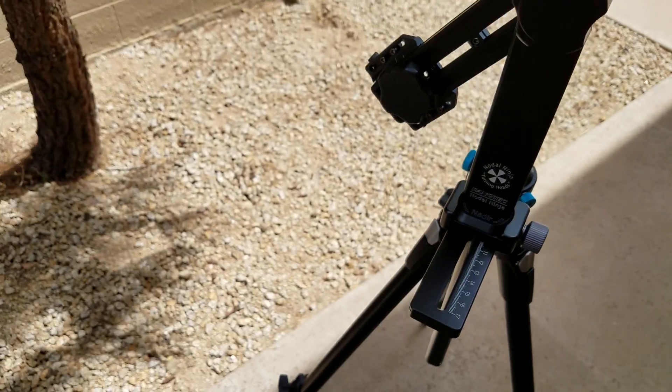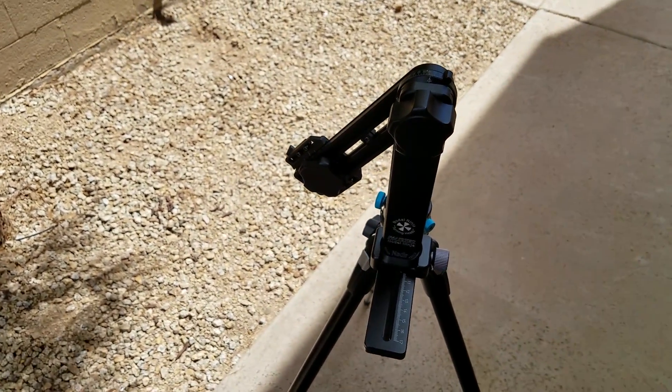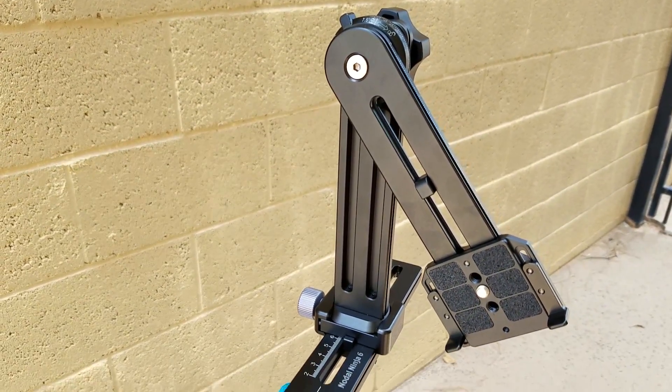The Nodal Ninja 6 is the big brother. It is definitely stepping up a notch from the Nodal Ninja 3 Mark III. It's way bigger, but not so big that you can't handle it. It still fits in your camera bag. It's still easy to travel with.